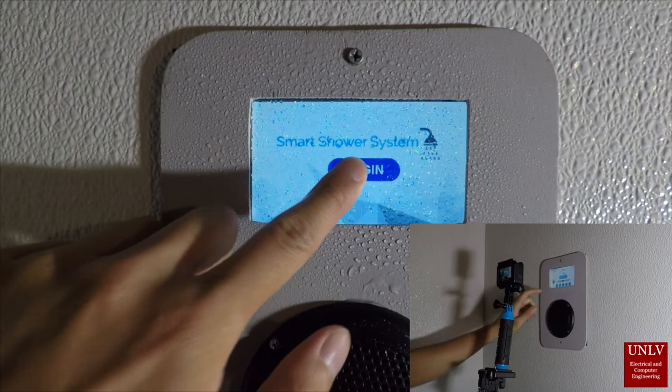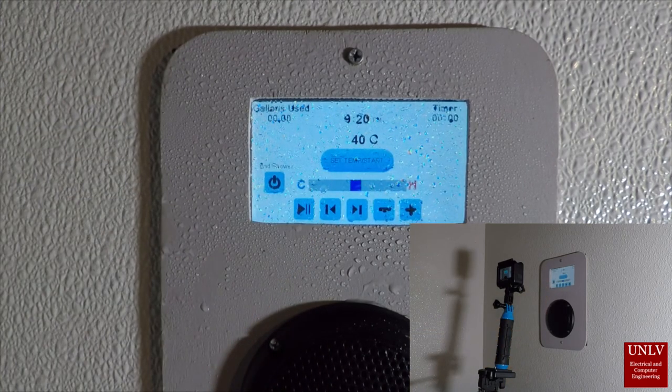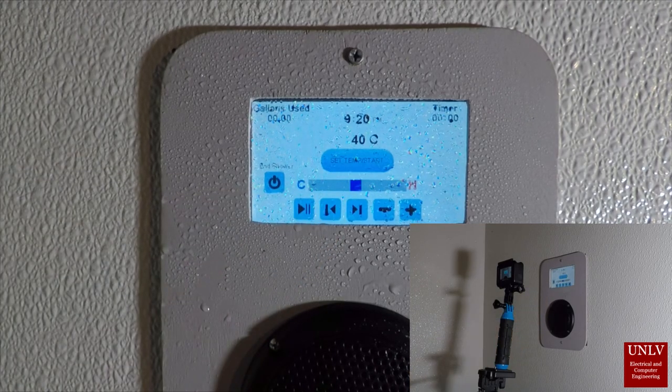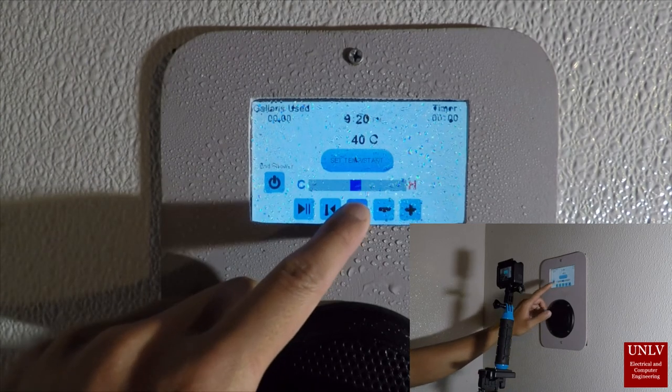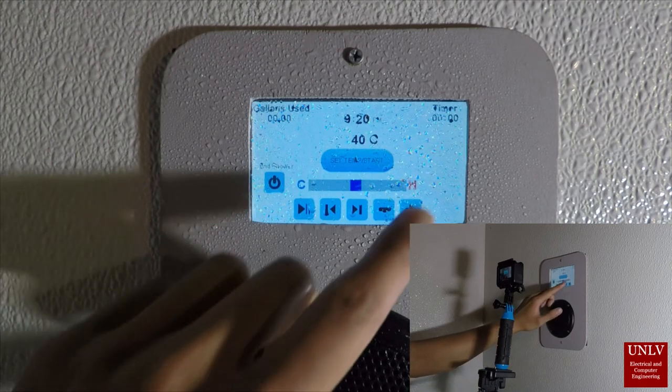Even with wet fingers and a wet screen, the resistive touch screen is still very responsive. We have applied a PET film behind the cover plate that is sealed on all sides, keeping the touch screen and electronics inside dry.